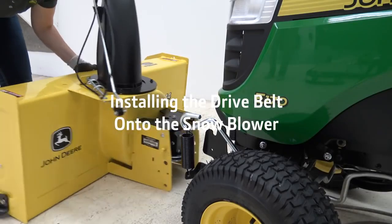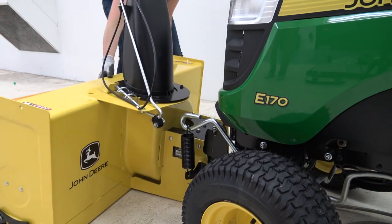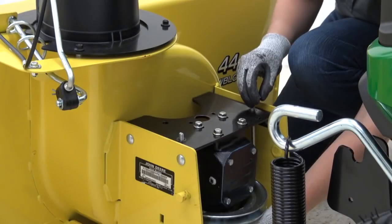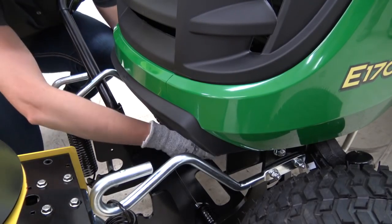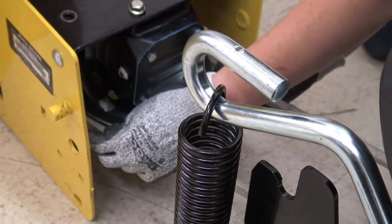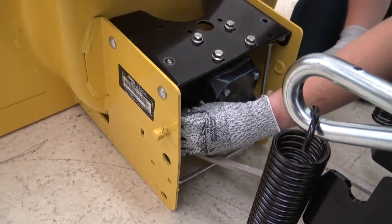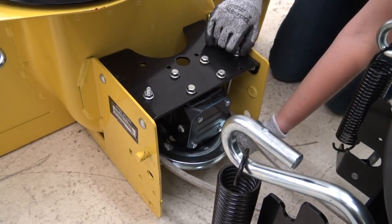Next, line up the snowblower with the tractor to install the drive belt. Remove the belt guide from the snowblower. Route the drive belt around the pulley like this. Ensure that the belt is not twisted, then reinstall the belt guide. This is a low-tension system — do not be alarmed by low belt tension.